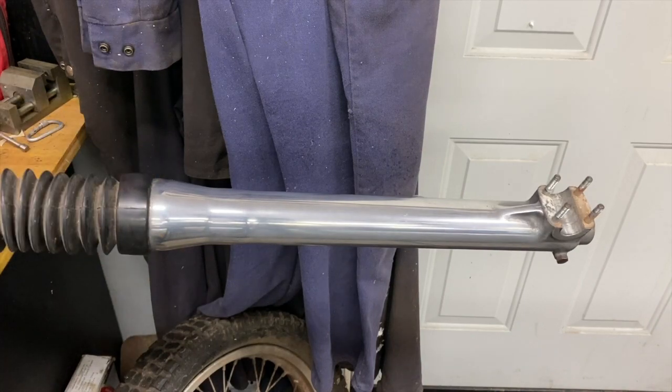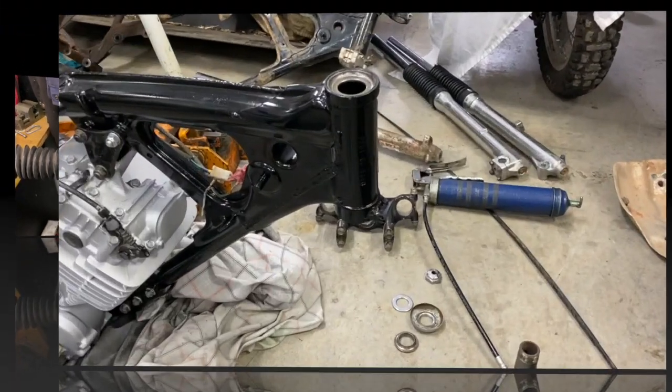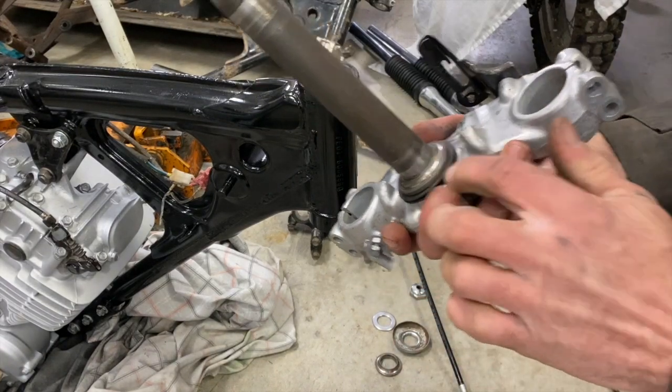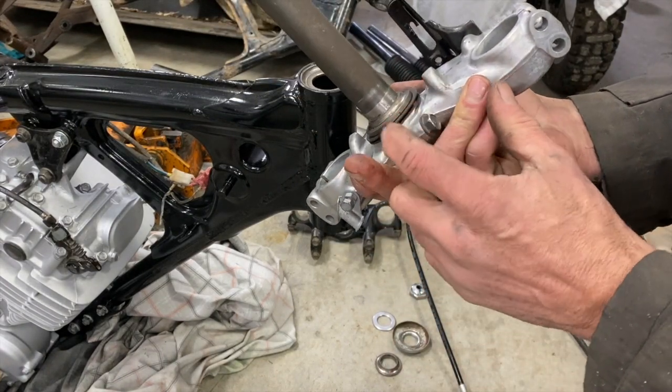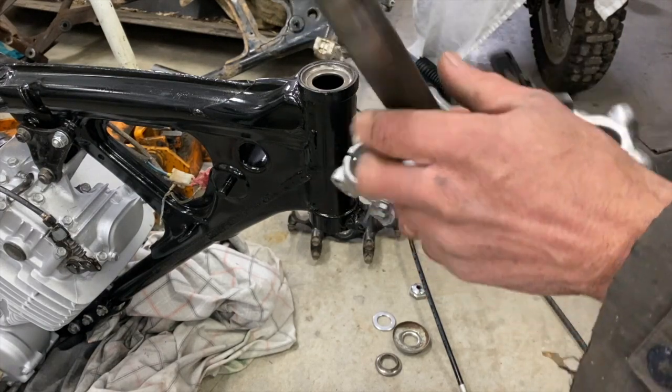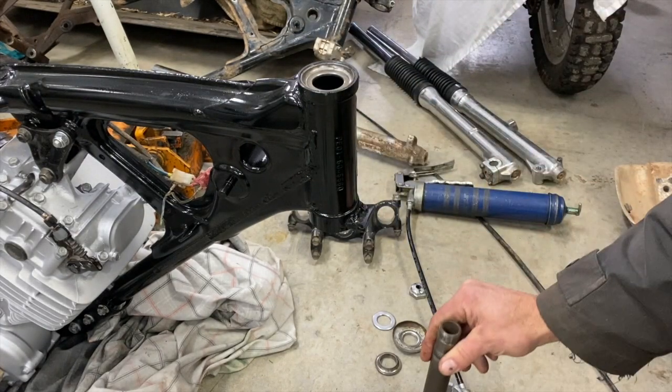I'm going to put a little coat of ceramic wax on it to slow the corrosion down a bit. All right, I'm going to put the stem bearings in. This was missing — I took it off my old XL 250. I put the washer and the seal and then that on.